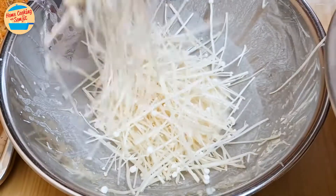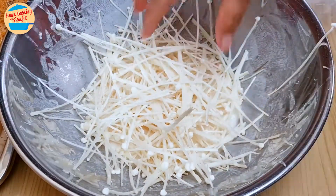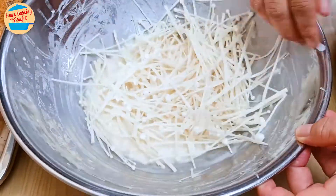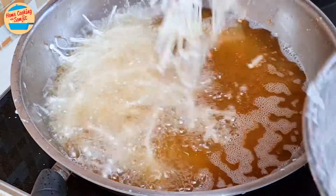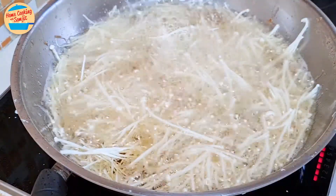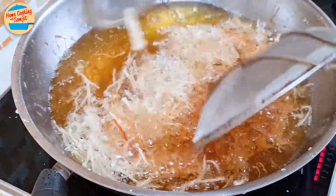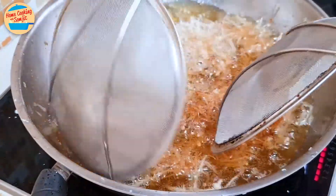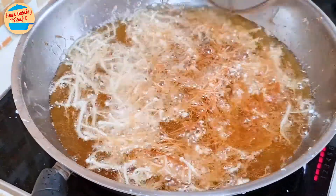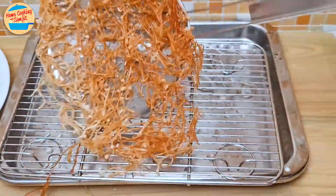Add another handful to the basin. Pour some crispy batter over it. Mix it lightly and spread it around the hot oil. Flip it after about 4 minutes to cook on the other side for another 3 minutes. Remove from the pan and rest it on the cooling rack.